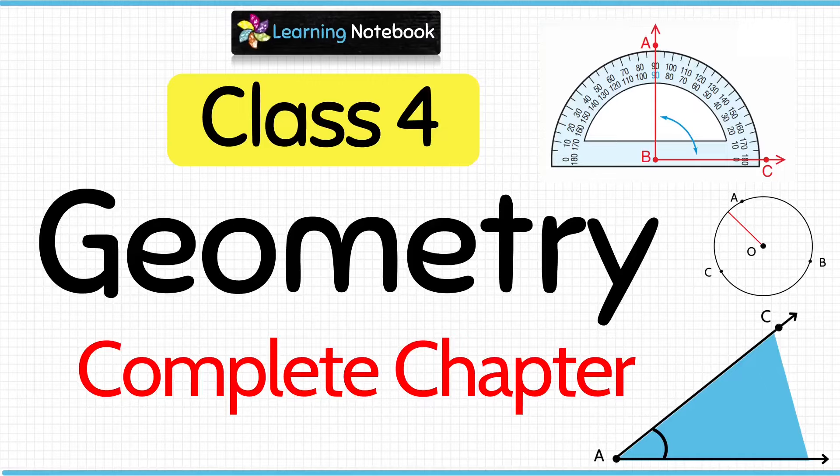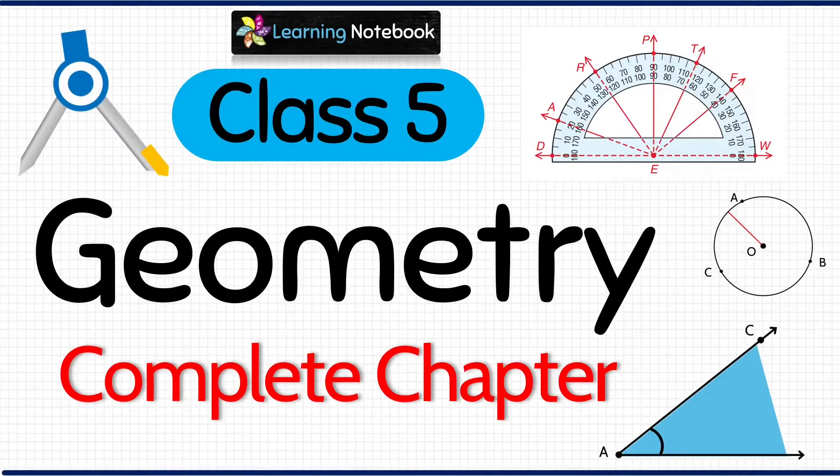We also have separate videos on the complete chapter of Geometry for Class 4 as well as for Class 5. I would recommend you to watch these videos as well. You will find their links below in the description box.